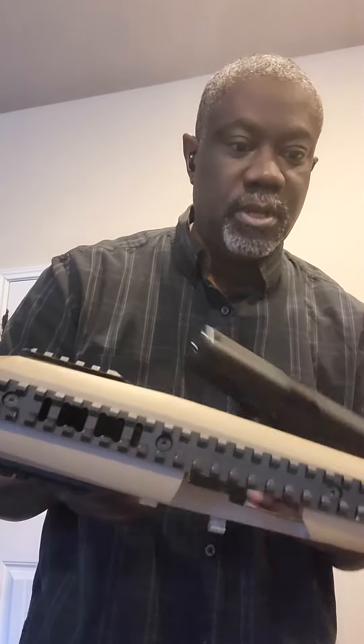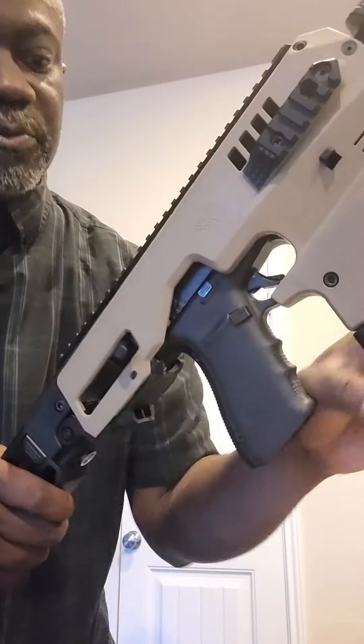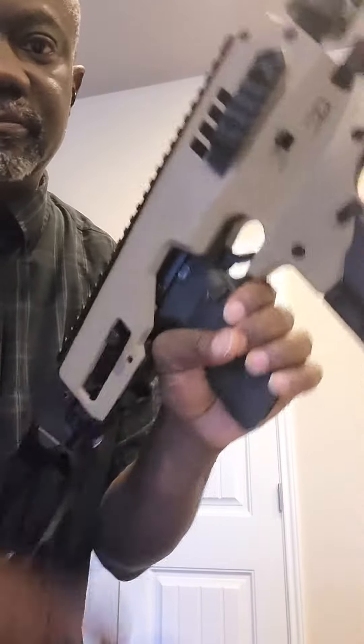So, whether you have a full-size Glock or whether you have one that's more compact, same principle. You take the Glock, you can insert it in. Make sure that it's seated properly into the device. Lock it on. You close the back of it up. Here's a charging handle here, so you can just charge the Glock just like you would in an AR-style weapon. And you are ready to go.